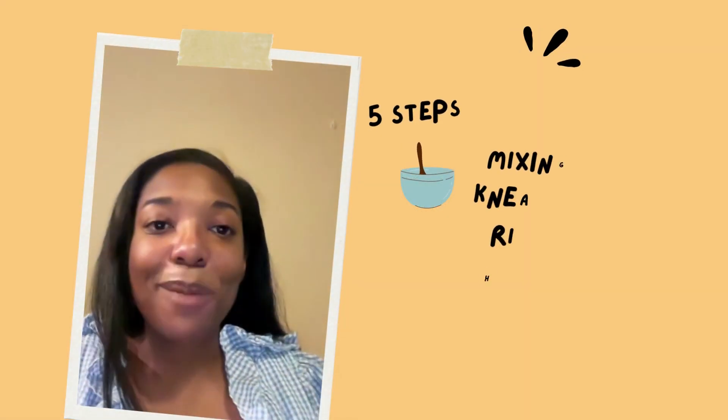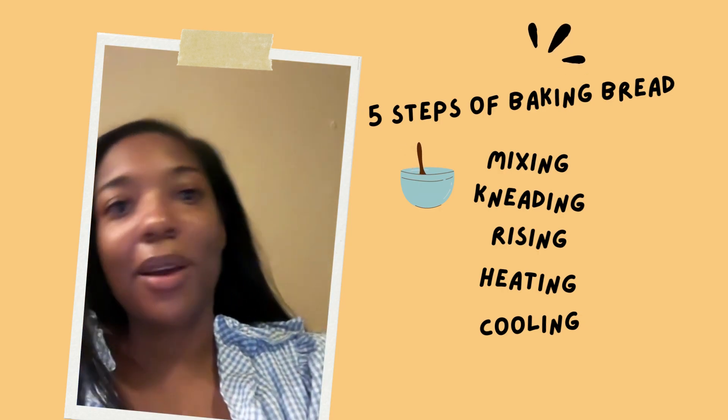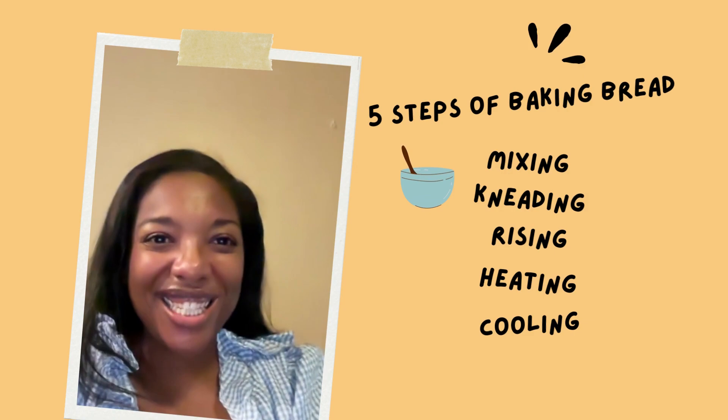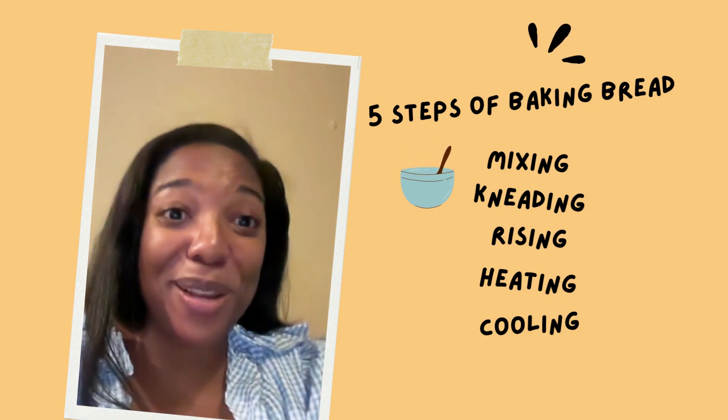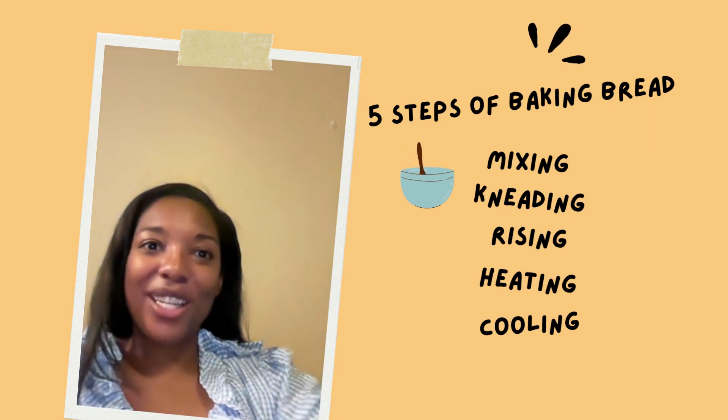The five steps of baking bread are mixing, kneading, rising, heating, and cooling. And we can make it a song: mixing, kneading, rising, heating, cooling.